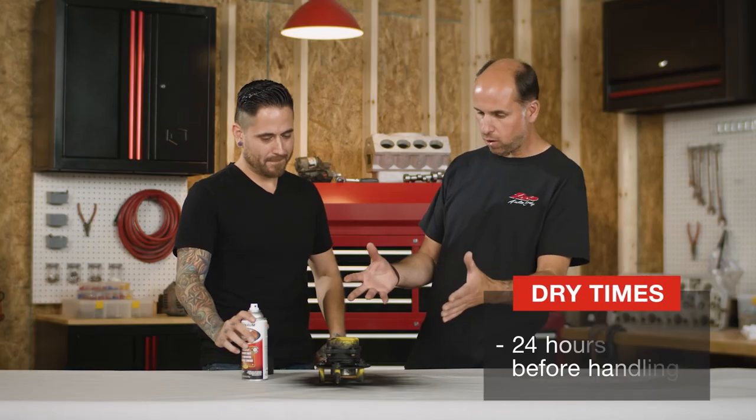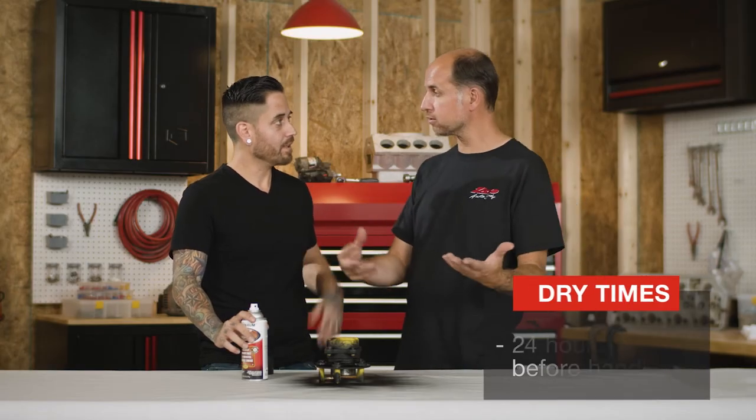Wow Pete, that was so easy! After 24 hours we'll be able to top coat this. For more information on this product and other primers, go to rustoleum.com/automotive. Till next time.